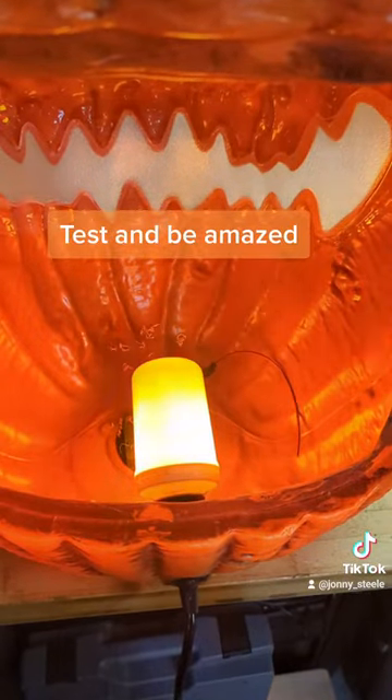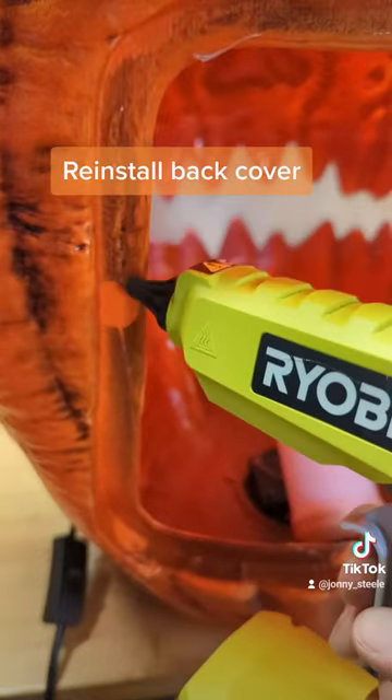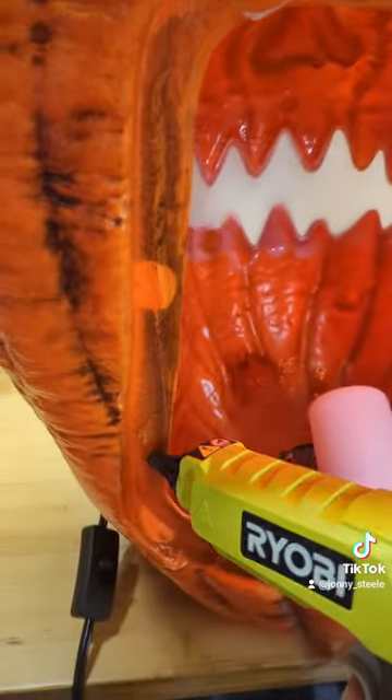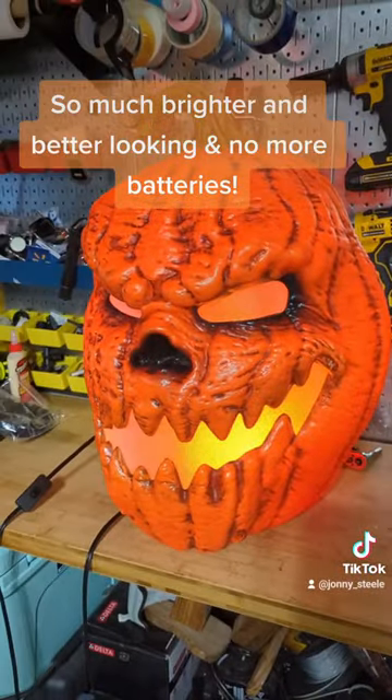Test and be amazed. Reinstall the back cover. So much brighter and better looking — and no more batteries.